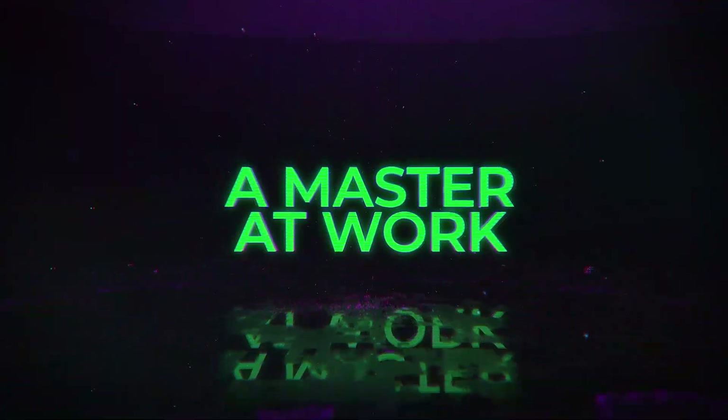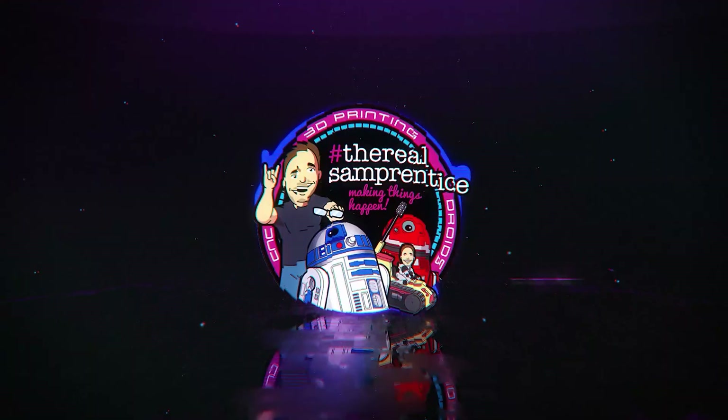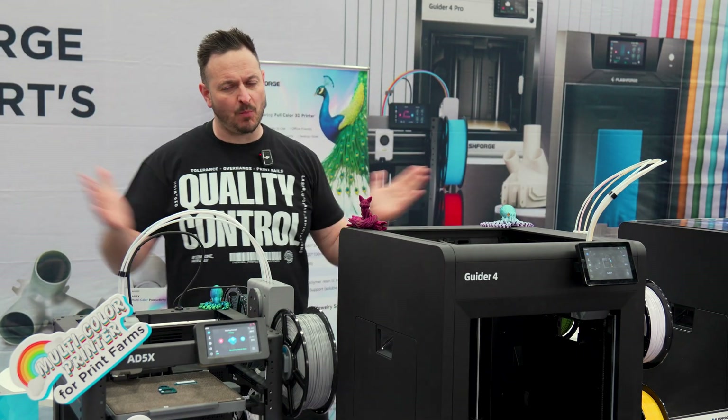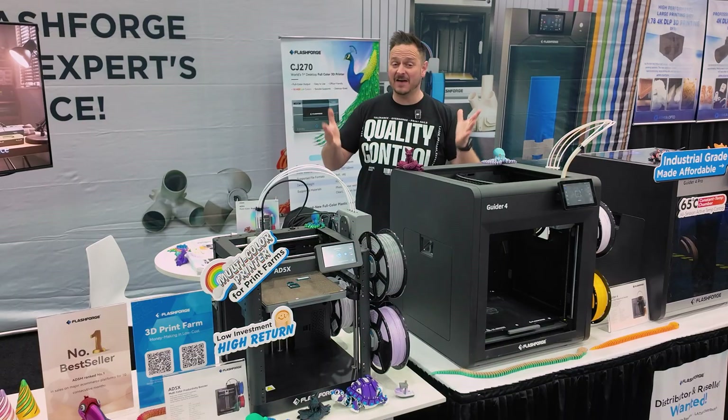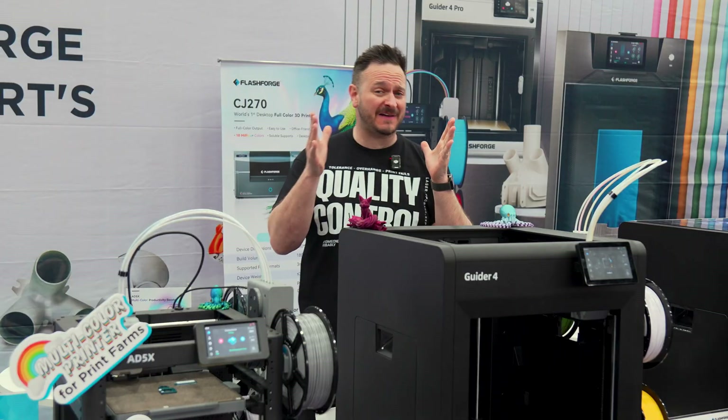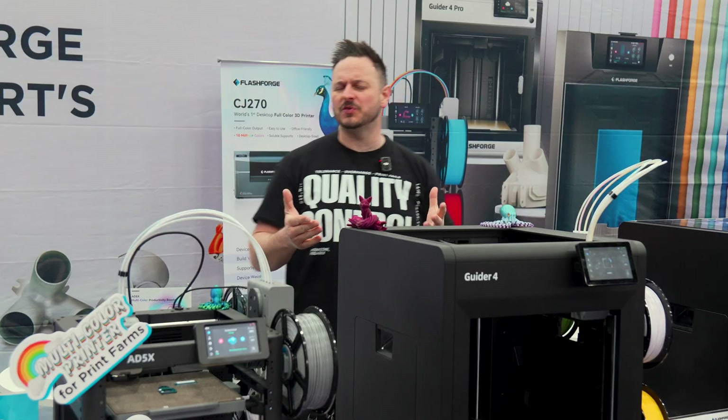You are watching The Master of Work. What's going on, friends? Sam Prentiss back once again. We are at Rapid TCT at the Flashforge booth. And if you've missed out on this excellent opportunity to see some fantastic printers, I'm going to show you them right now.